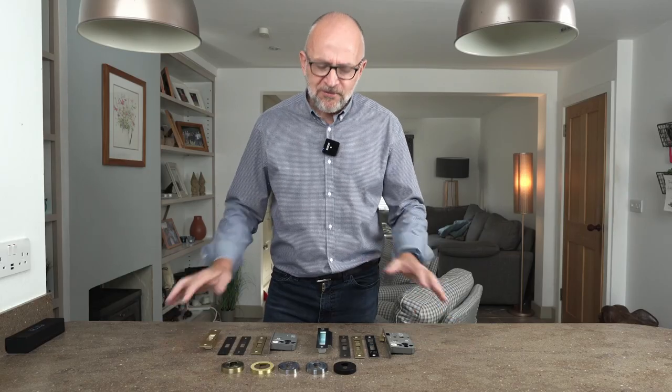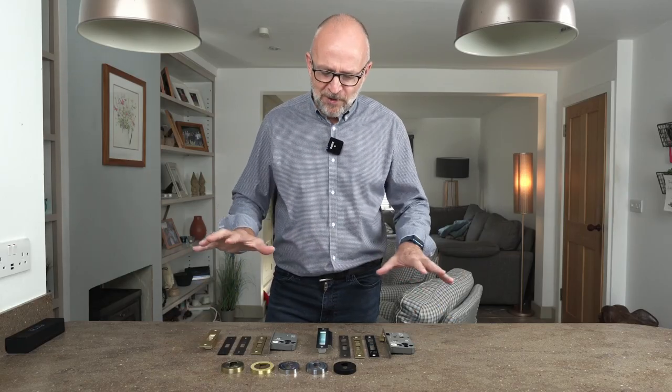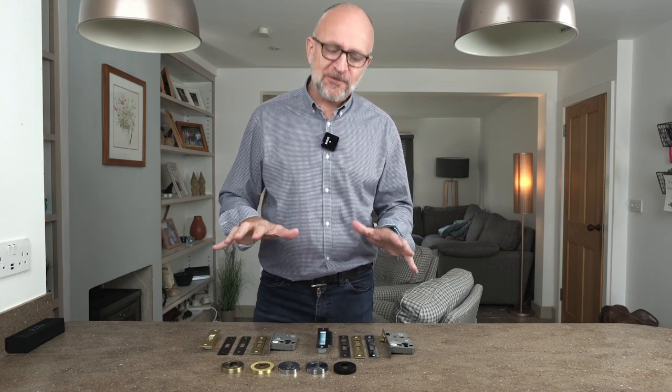Hi, my name is Carl from Suffolk Latch Company. This is a very short video just to give you a bit more of an idea of some comprehensive products we've brought on board to go with our Euro cylinder locks.